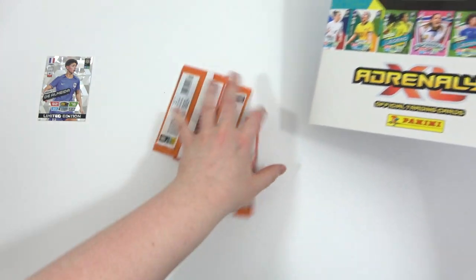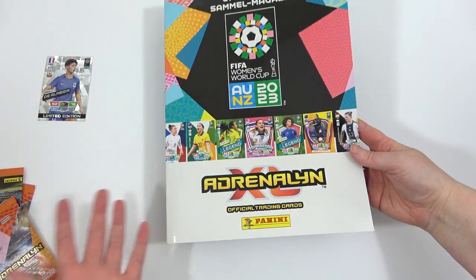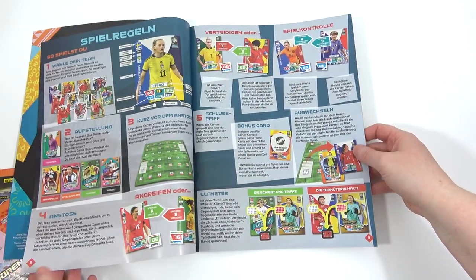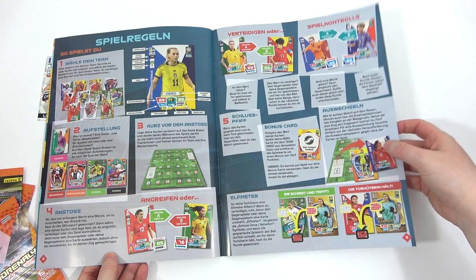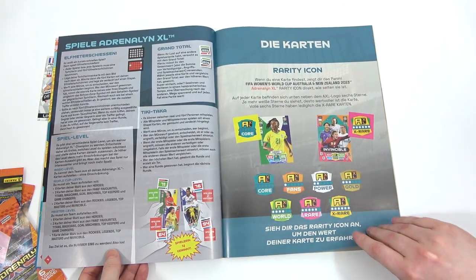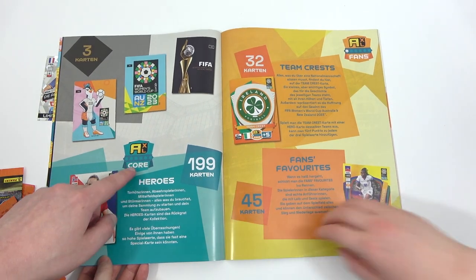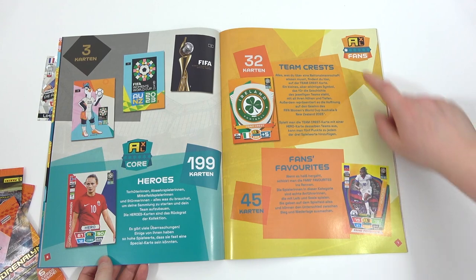So then we have the three packs here - let's move those to the side for a second. We did buy this in from Germany so we imagine this is going to be German, but we'll take you through the collection. Hopefully there'll be lots of pictures. We have a few bits here - just a few kind of generalisations and how to play. We have Heroes, 119 and 199 cards - that's the core base cards, and then the fan favourites and the crest cards, which are going to be our one-star rated.